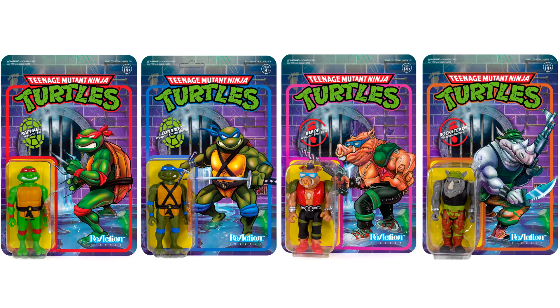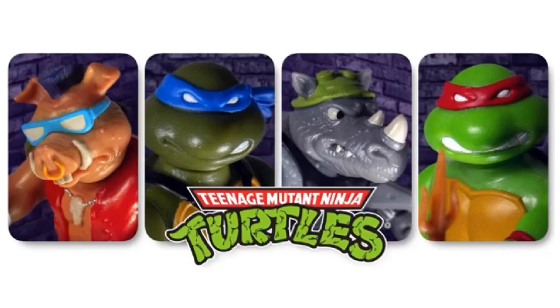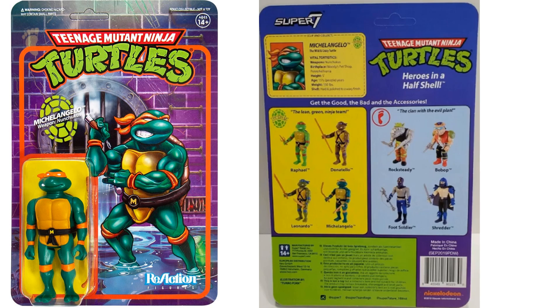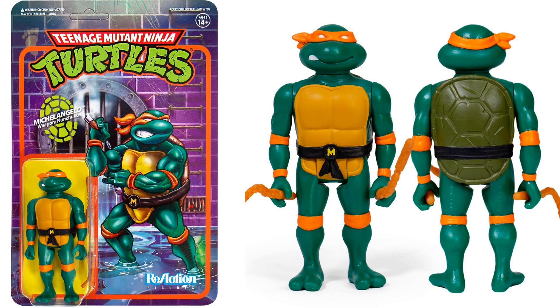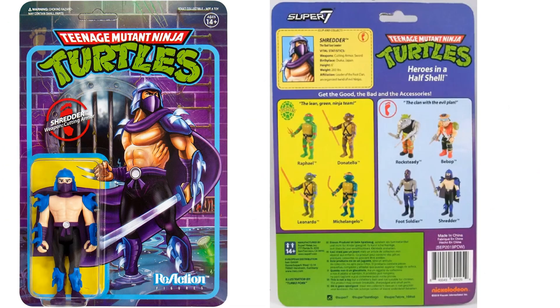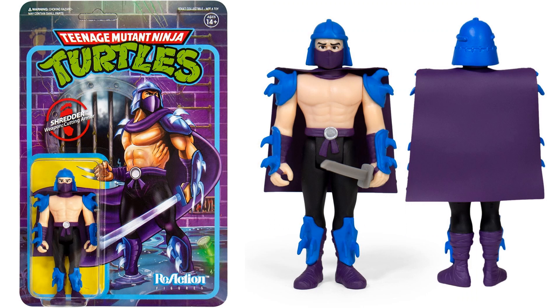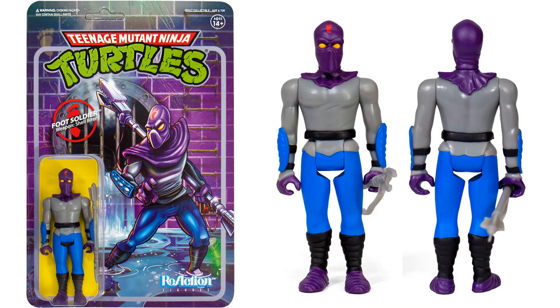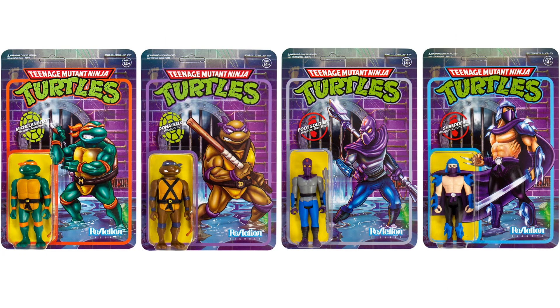Here is series two with your Shredder, Michelangelo, Foot Soldier, and Donatello. Here's your Michelangelo with his nunchucks and a slice of pizza. Donatello comes with his bo staff and pizza slice. Here's your Shredder figure — he's got his sword and a soft goods plastic cape. The Foot Soldier comes with a shell biter weapon, and of course this is your army builder for the set.